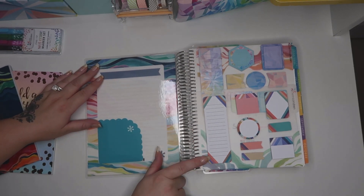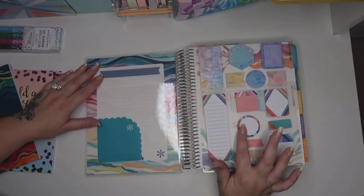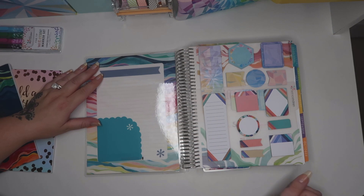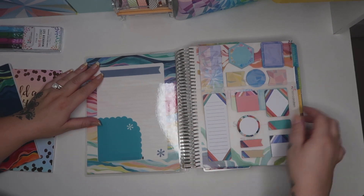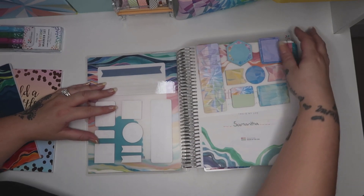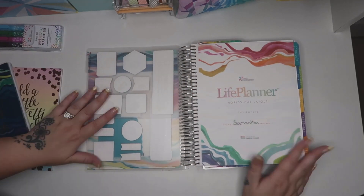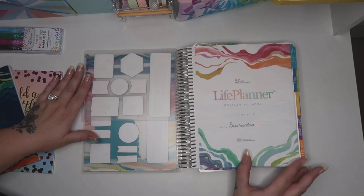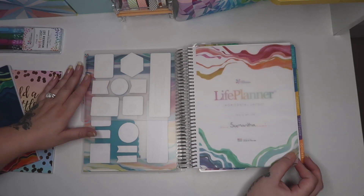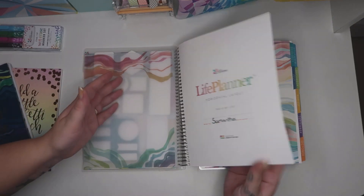I've also got all these postage notes and you've got all different kinds of shapes - you've got flags, circles, squares, and then I always tend to use this one. This seems to be my best one at the moment. I just keep them in the front of my planner so I can quickly get to them. Then you come to your first sheet and you've got this see-through plastic sheet that will show your life planner, and I've just put my name on there as you can see.